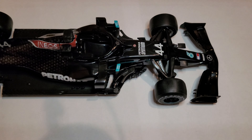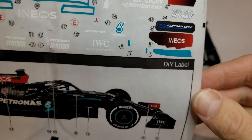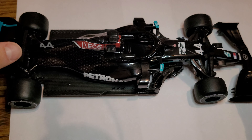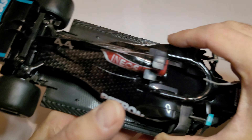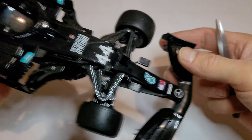Hello everyone, welcome back. This video is gonna be something similar to what you have already seen. I'm going to try to put some of these stickers onto this Mercedes, which I have already started in a previous video. I applied those ones and it turned out to be a hell of a lot more difficult than I thought it would be.